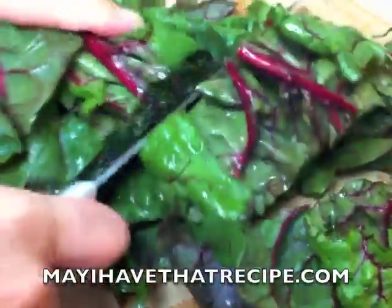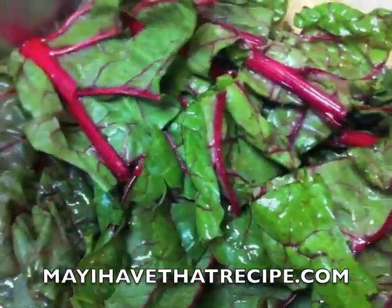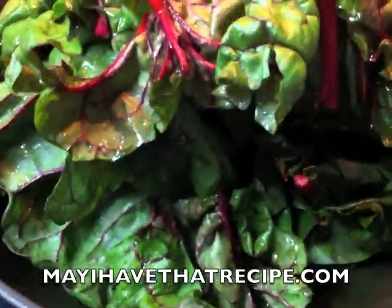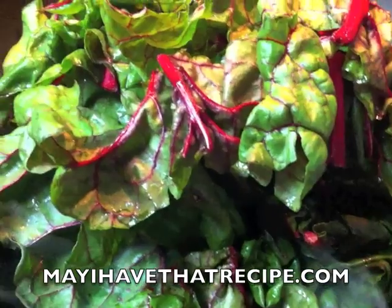We're gonna start by taking some Swiss chard, washing it, and chopping it in big chunks. Then in a hot skillet we're gonna put some extra-virgin olive oil and saute the garlic for a couple of minutes. Then we're going to add the Swiss chard and toss it around so everything gets well coated with the olive oil.